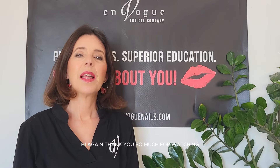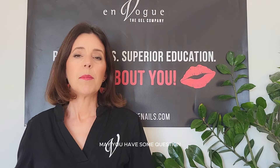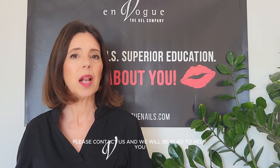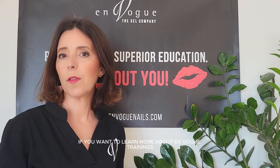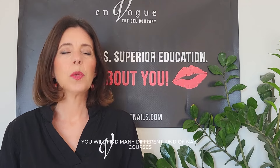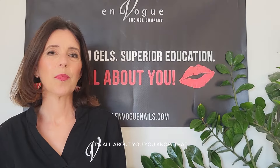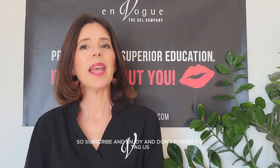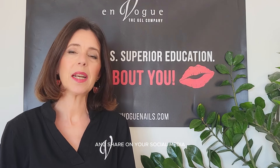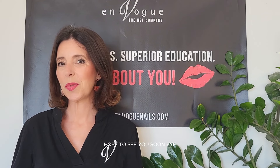Hi again! Thank you so much for watching. I hope you had fun and learned many things today. If you have any questions, please contact us and we will be glad to help you. If you want to learn more about EnVogue trainings, just go on our EnVogue ProLive platform — you will find many different kinds of nail courses for on-demand learning. Subscribe and enjoy, and don't forget to tag us and share on your social media when you get your certificate. It was a pleasure to be with you — hope to see you soon. Bye!